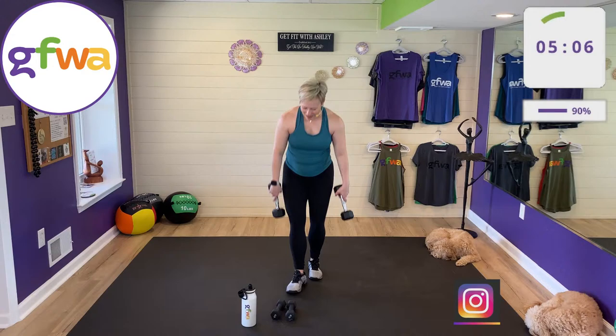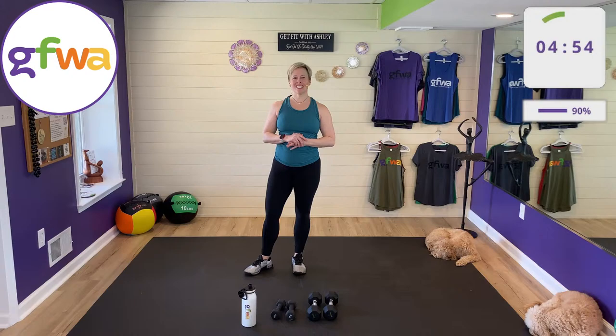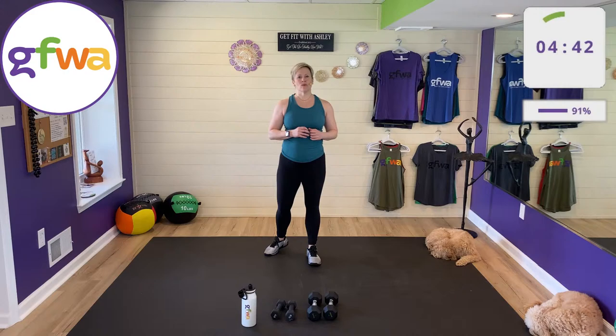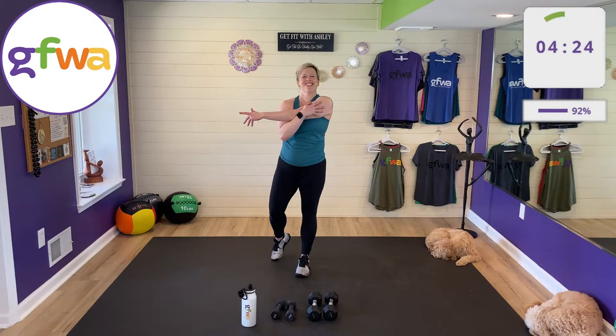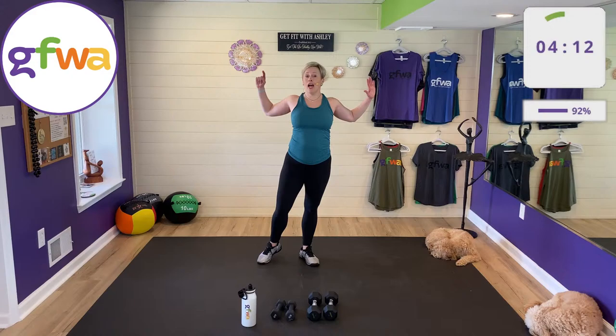Drop those weights! Really great job. I hope that felt great. Thank you so much for joining me — this is my first real live workout I actually told people about. Get yourself a drink and we'll stretch. I had a test live before that only a couple people knew about; you actually have to go live — there's no faking it on YouTube.